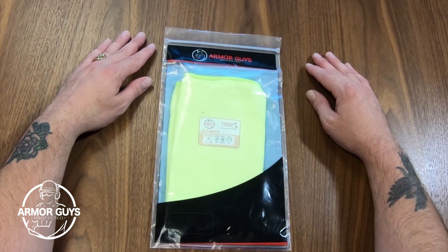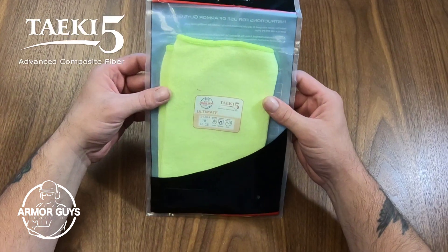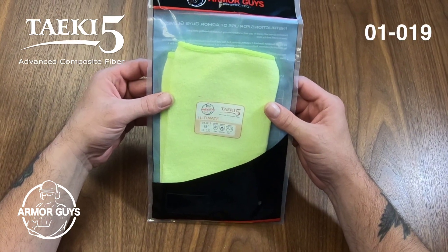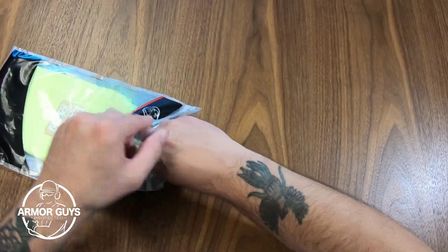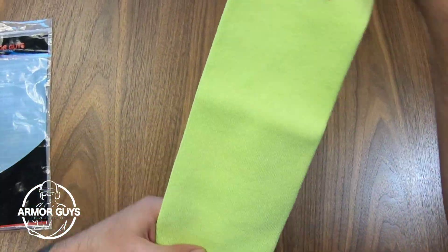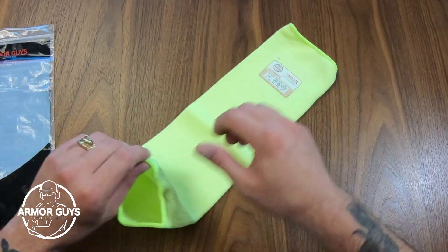Hey folks, this is Jimmy Lee here with Armor Guys, and today I'm going to show you the Tyche 501-019 sleeve. This sleeve is constructed of an 18-inch high visibility yellow, 100% Tyche 5 material.